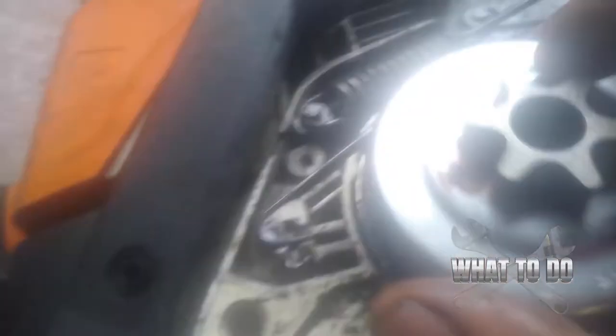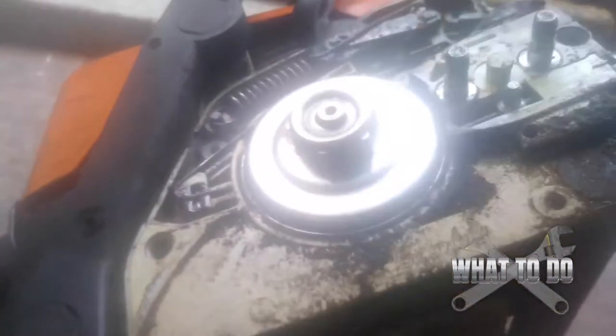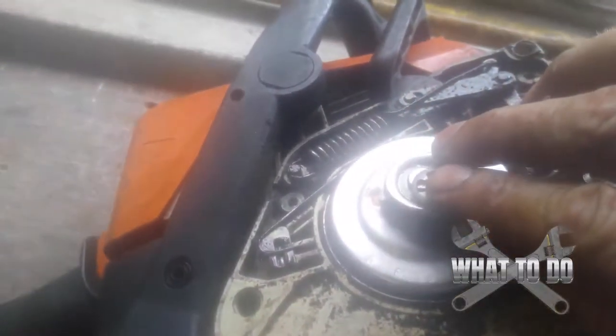Now our new piece — if you need a model number, it's LE08E02. The new piece is basically going to go back on there like that, then you put your washer on, and then go ahead and put your c-clip on — you'd need both hands to do that.